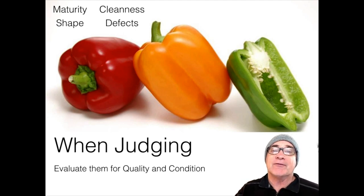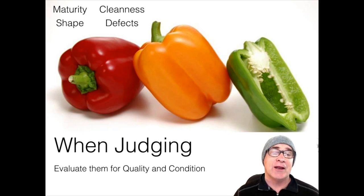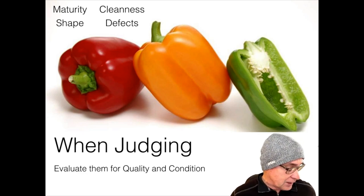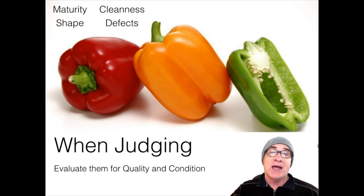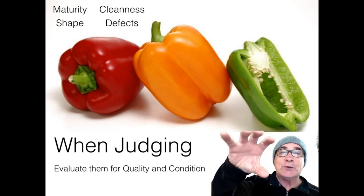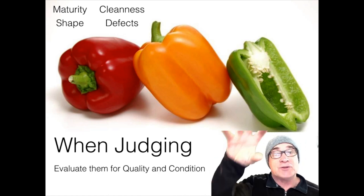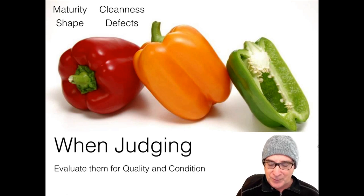We also look at a variety of different defects when it comes to condition. When we're looking at quality, we're looking at things like sunburn or sun scald. We're also looking for things such as insect damage or misshapen. That misshapen part can actually cause them to lose a number grade — you can go from U.S. Fancy to U.S. Number One if it's not shaped in that bell shape we're used to in bell peppers.